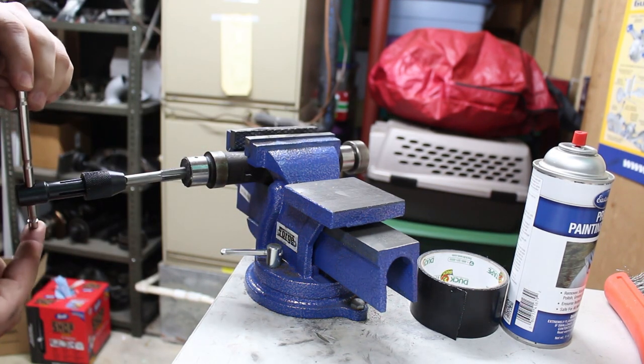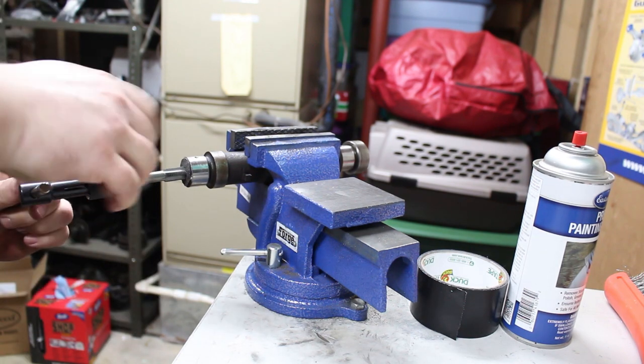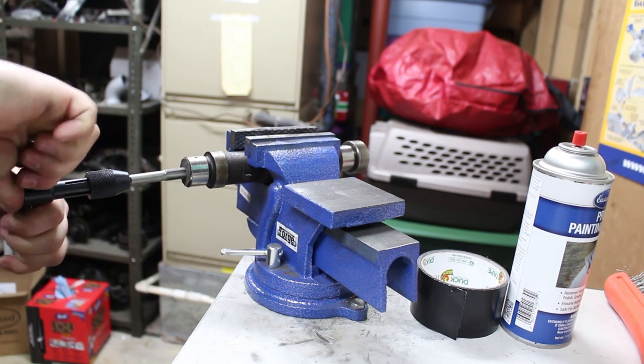I'm not a fan of this handle — it's kind of short and it hurts my hands. I'm not really sure how far it should go; it's getting really tight. Maybe I'll just go until something breaks.